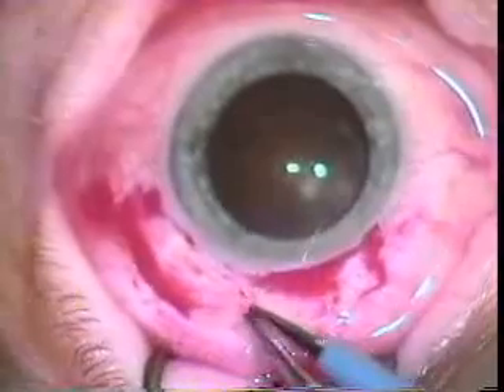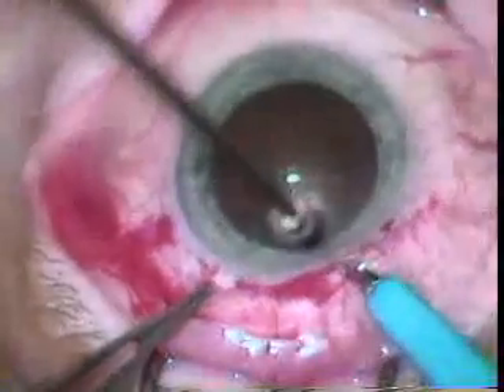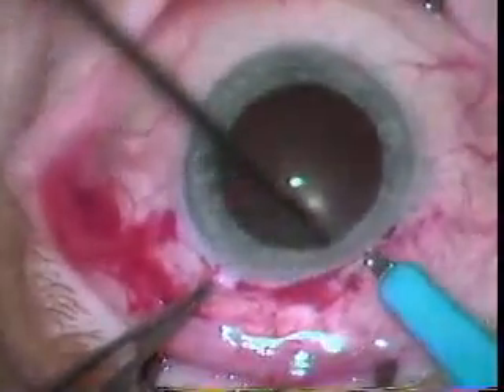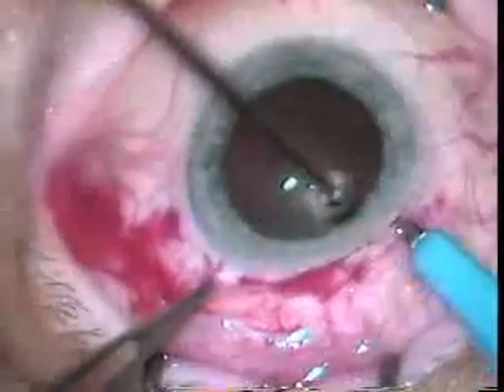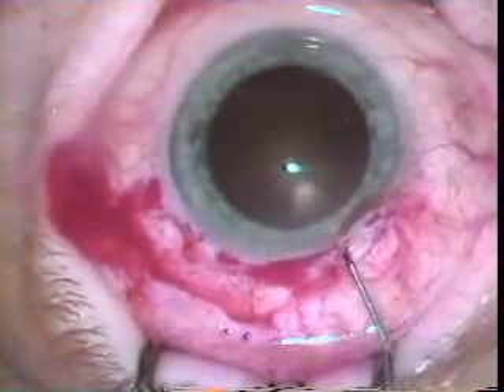Bipolar electrocautery is used to achieve hemostasis. Remember that it's important to have a spark gap for that to work. A 75 blade is used to make an initial opening into the eye that will allow a can opener capsulorrhexis.